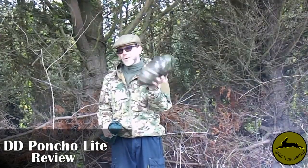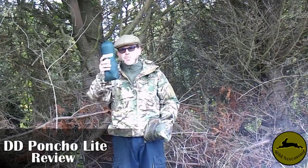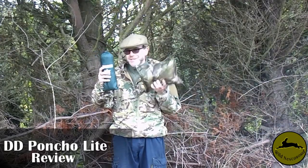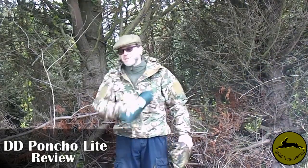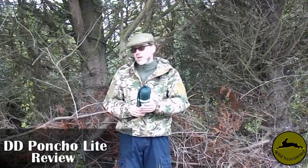This one is about 7 quid. This one here is the DD Superlight Poncho. God knows how much this one weighs - I've got it on a book down here. My guess is about 800 grams. This one is a lot less.